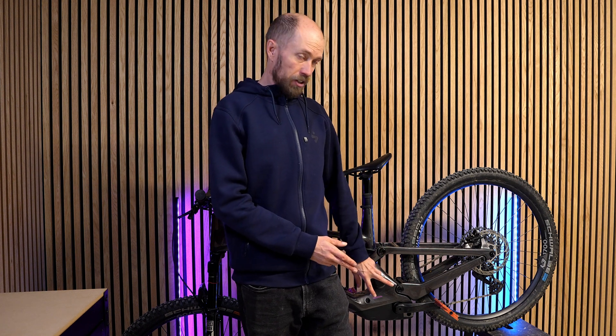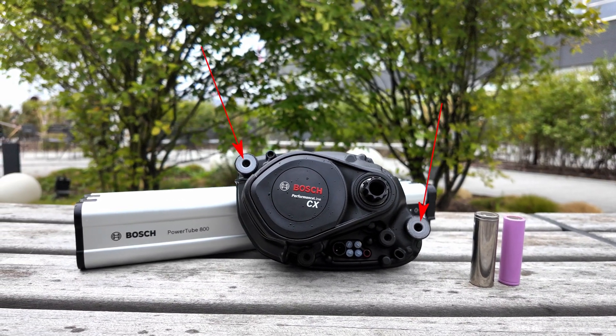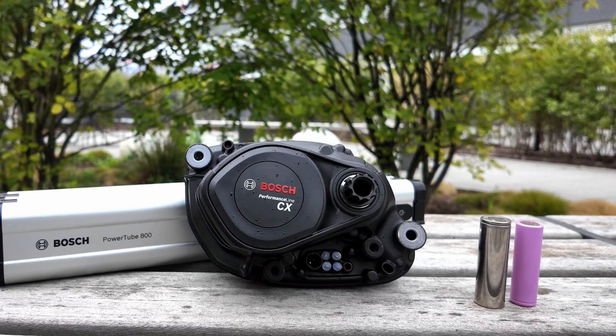The reason I've got the Bosch SX here is twofold. Firstly, I couldn't bring the CX motor home with us. Also, this SX motor represents a shift in generations — a new motor design with a two-bolt pattern to fix the motor in the frame. Removing the third fixture point has helped reduce the weight, which is about 100 grams. I see figures from between 2.8 to 2.85 kilos for this new motor, about 100 grams lighter than the Gen 4, which Bosch referred to as the BDU37.